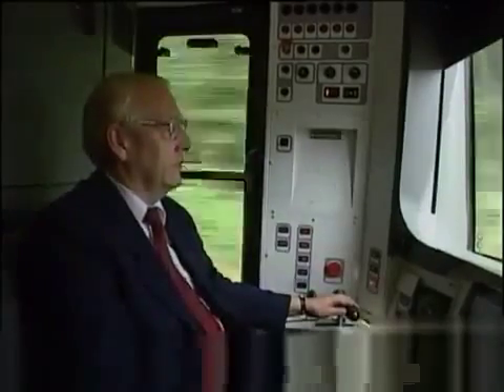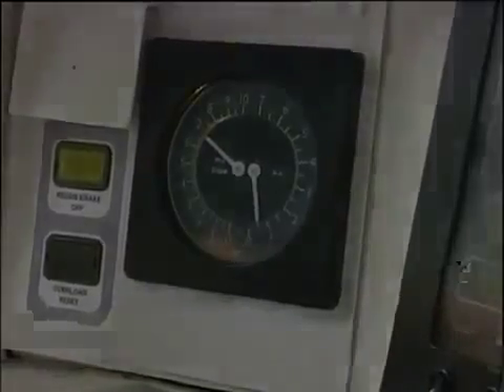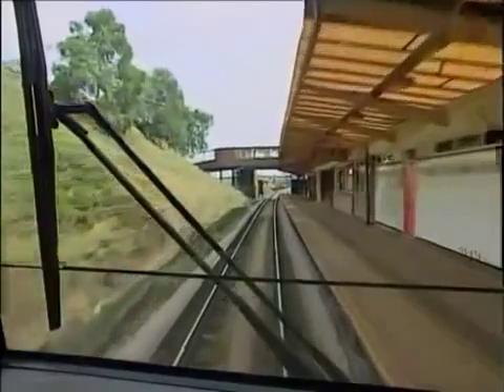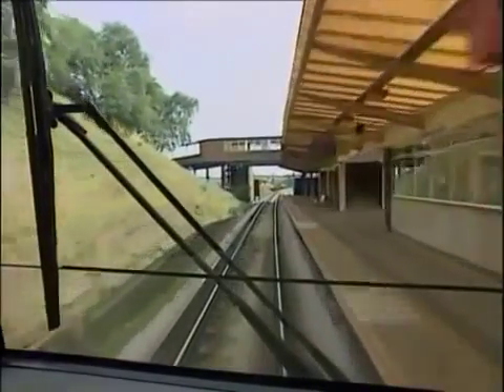Let's go back and try that again. It's just started to drizzle, but this time our driver's thinking. He shuts off power and selects a light brake application well in advance.